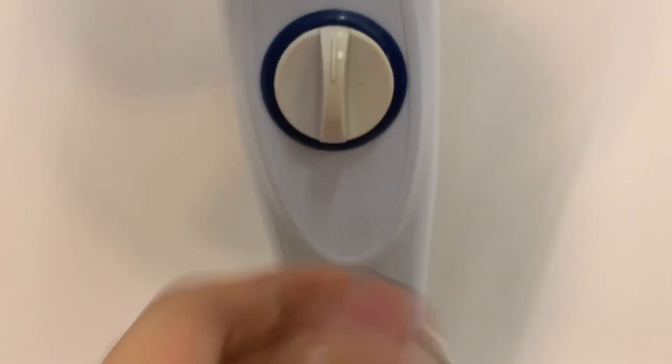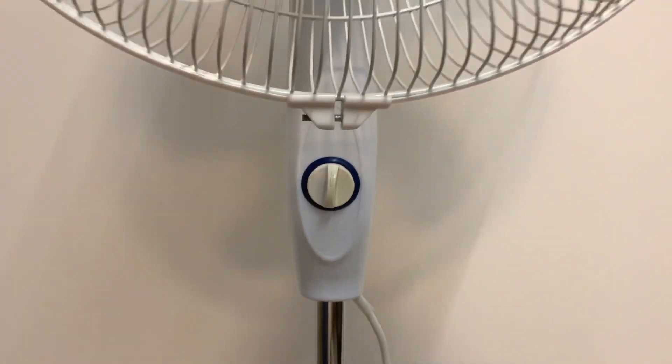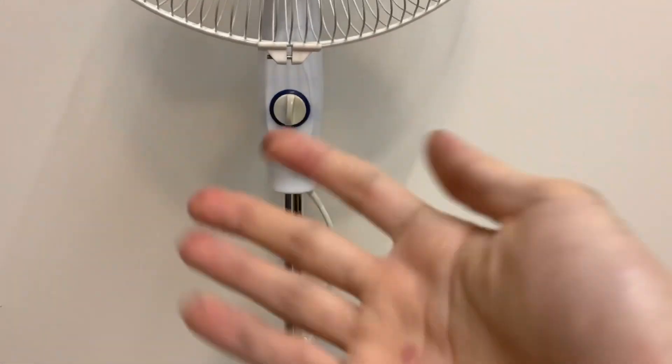Zero, one, two, three. Sorry about my hand — it's kind of messy. Did some spray painting today and got a whole bunch on my hand.